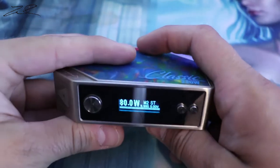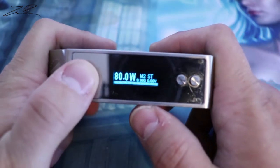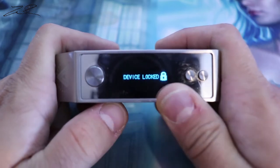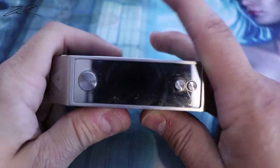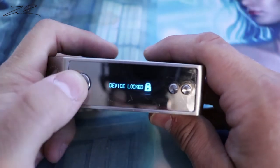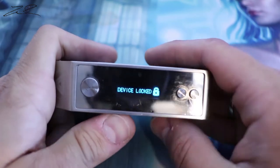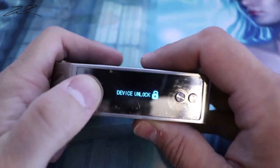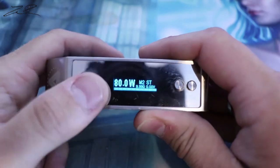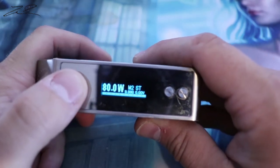Something I'm not a big fan of: three clicks locks the device. On the majority of newer devices, three clicks gets you into the menu settings — not so much on this one. You cannot fire it or raise or lower anything while the device is locked. Three clicks again unlocks it.